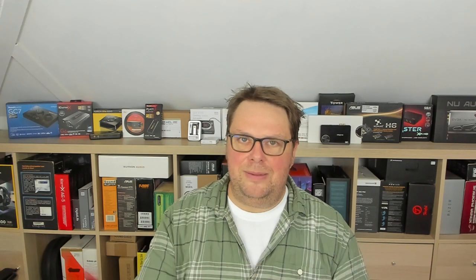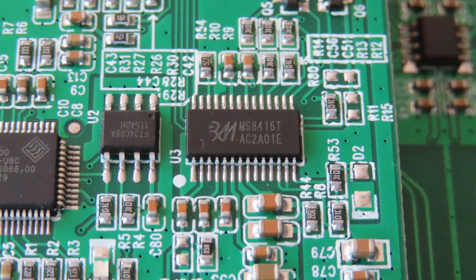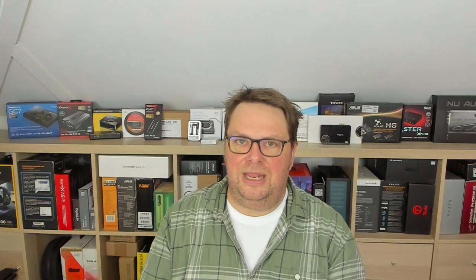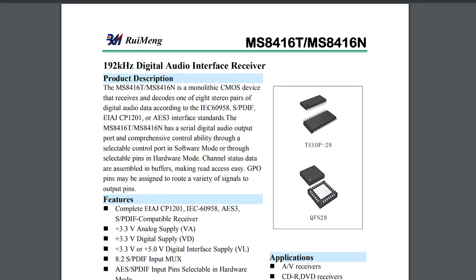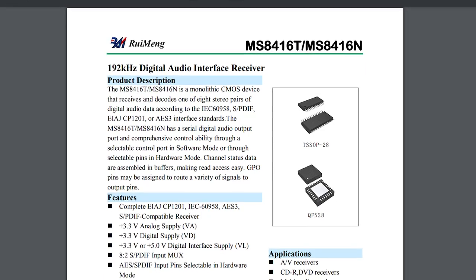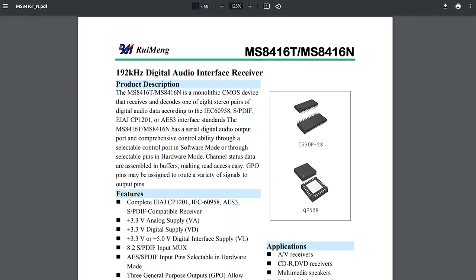Then you have the MS8416T, made by Rui Meng, a China-based company around since 2008. The MS8416T converts inputs from the coax and digital line-in to the SS1700B1. It's capable of 192kHz, and my educated guess is that it's 24-bit.